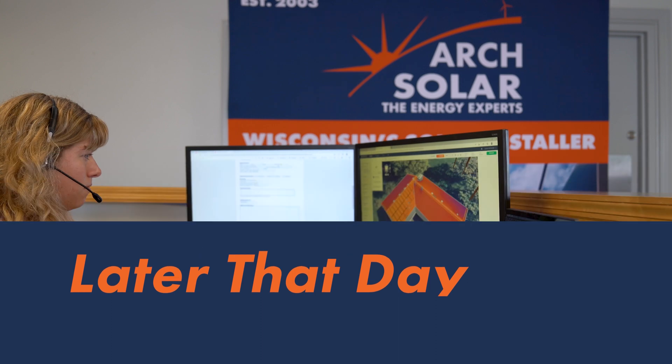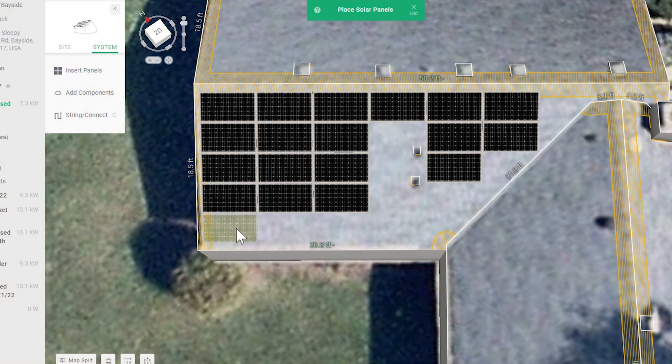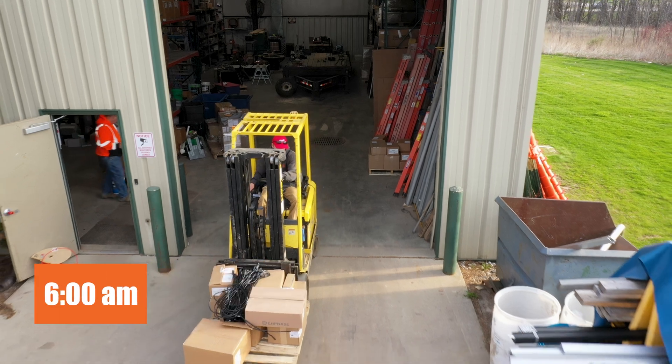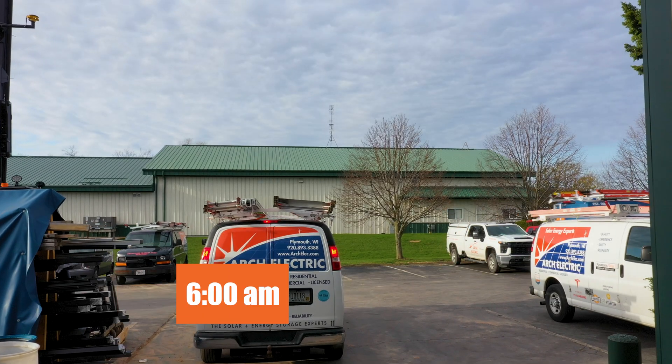They'll start by mapping out a custom plan and design for your home, factoring in site challenges and solar resources available. Our designers will generate a 3D model that helps us calculate your system size, return on investment, and other important impacts of your system.